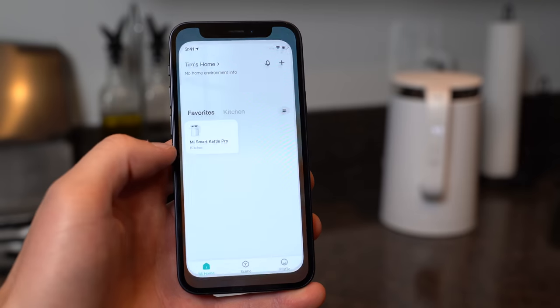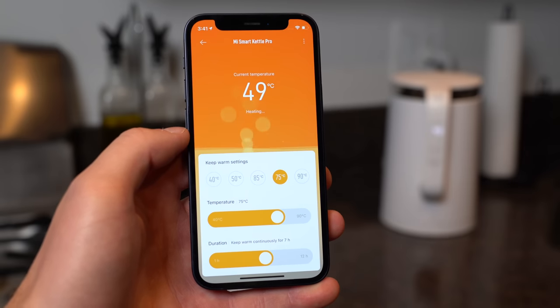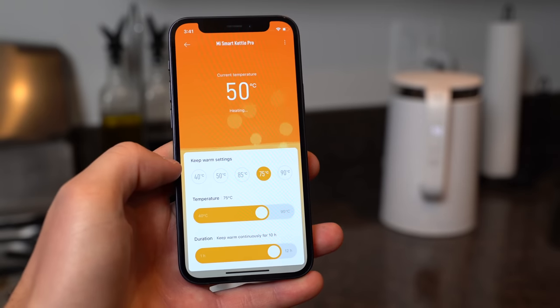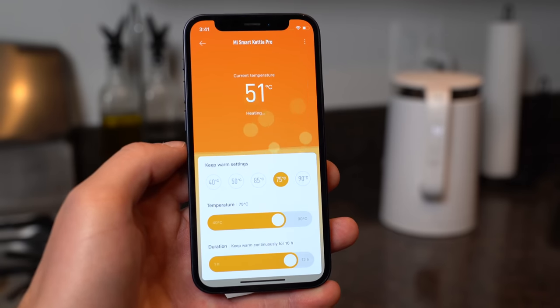This can all be done on the kettle itself, but what makes it so smart is that you can control it within the Mi Smart Home app. Just select the Mi Smart Kettle Pro and you can watch the temperature in real time and see how fast it actually rises — it's crazy how fast the liquid heats up. You can change the temperature on the fly within the app, change the duration of how long you want it to keep warm, and set what temperature that keep-warm setting is at. It's been great for having multiple cups of tea throughout the day.